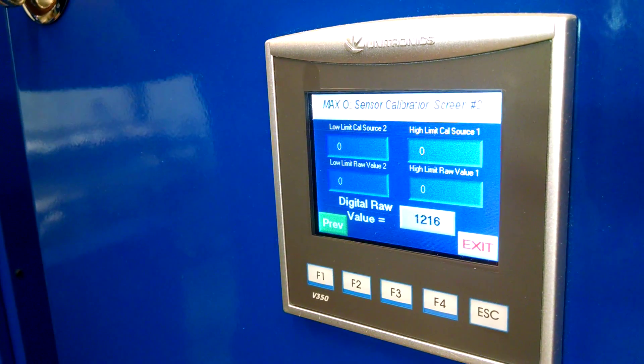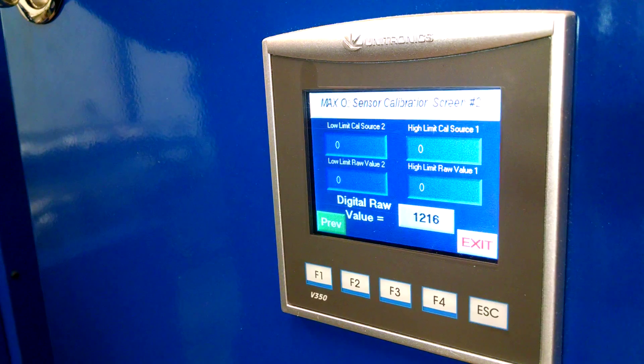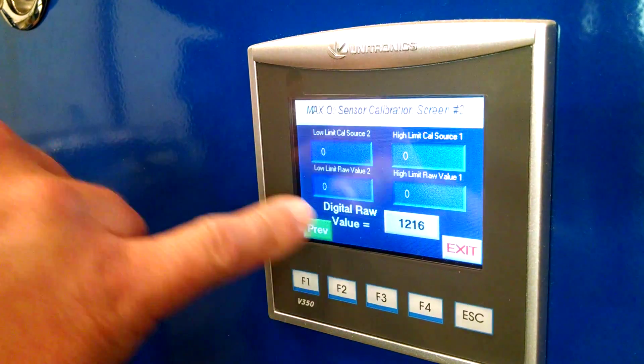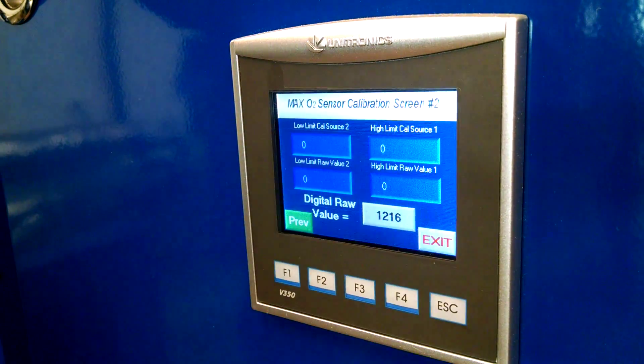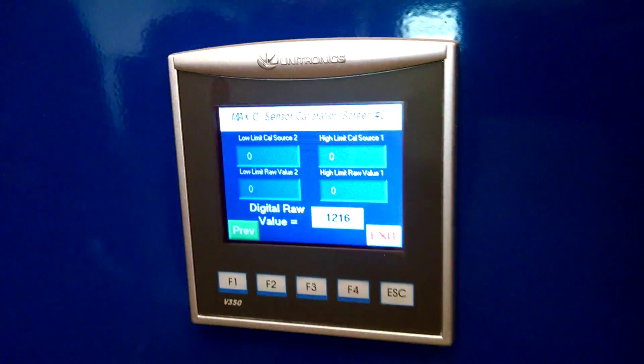What you have to have is compressed air and you need to have a bottle of gas that has a certificate. Right now you're seeing no parameters put in. The digital raw value is reading 1216 with atmosphere.